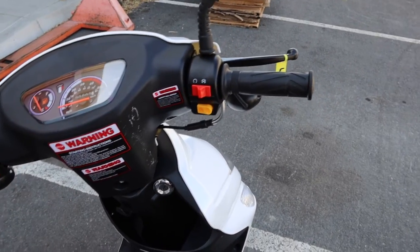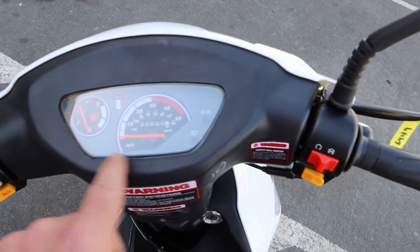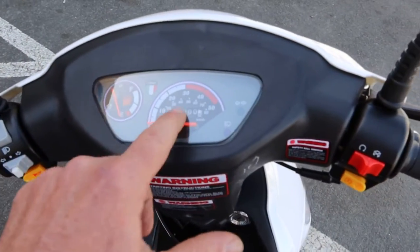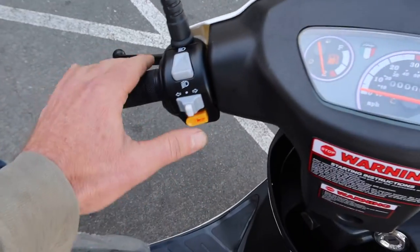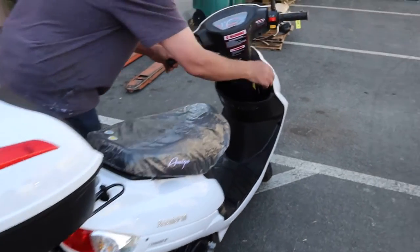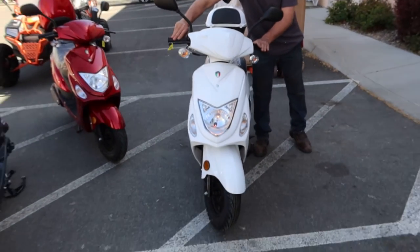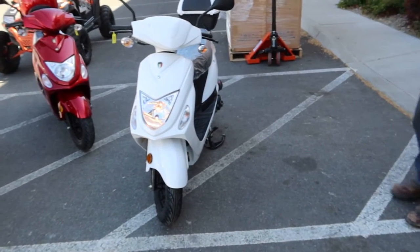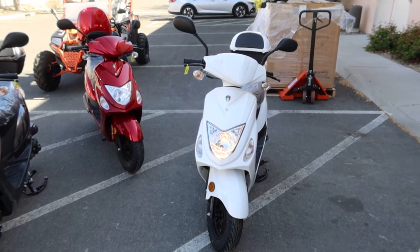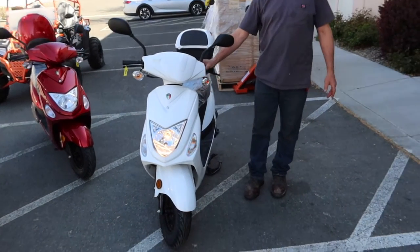I always recommend getting some additional security — just don't rely on the steering lock alone, but it's nice to have. The instrument cluster has your gas gauge, odometer, and speedometer. There's an indicator for your low beam and high beam. This is the low beam/high beam switch. We'll throw on the lights right now — this is the white Beamer 50 by Amigo. Go ahead and start her up.